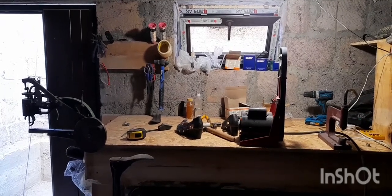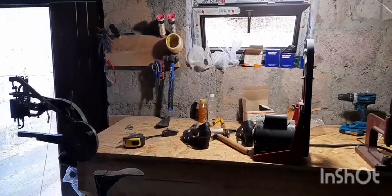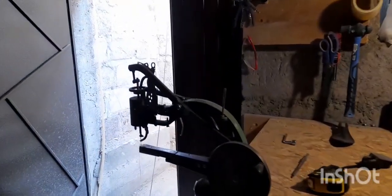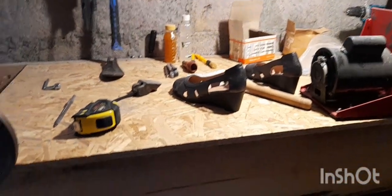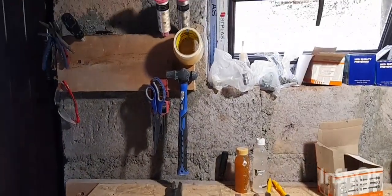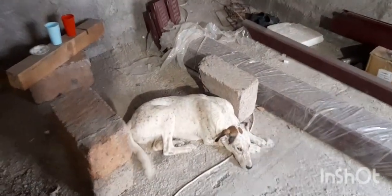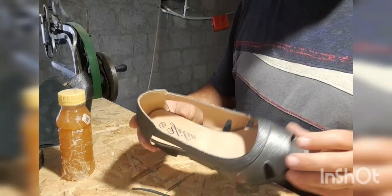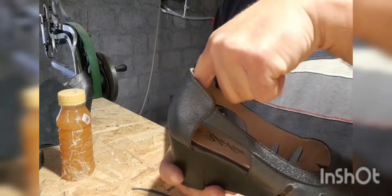Welcome to my new shop in Armenia, and our mascot Mira. Today we will be reducing the length of the shoe where the heel of the customer is coming off.